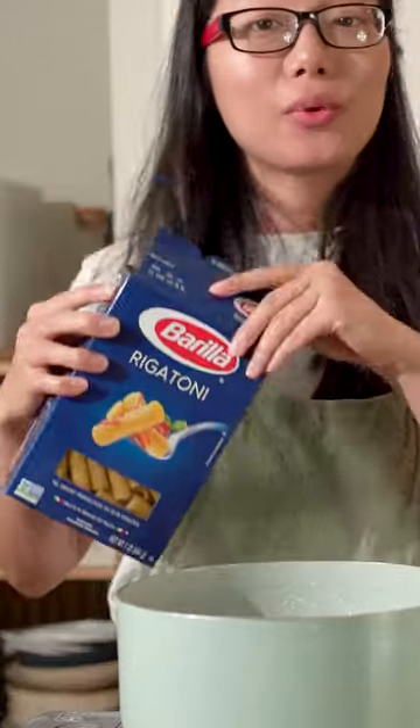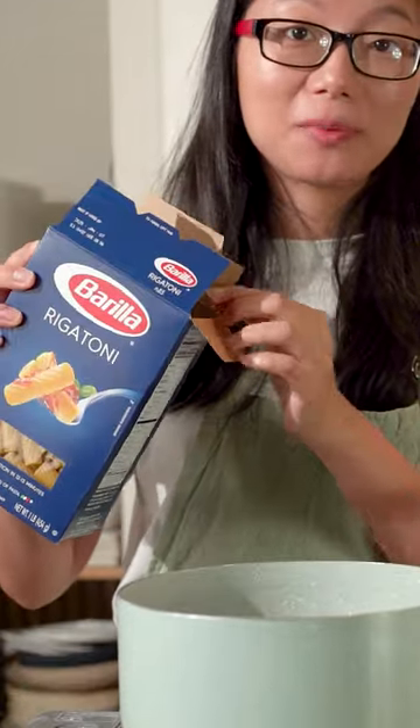Season the water with some salt. We're using rigatoni today, but you can use your favorite pasta. While this is cooking, we'll make the sauce.